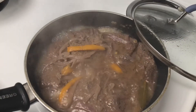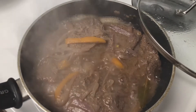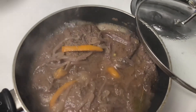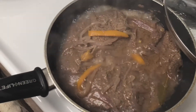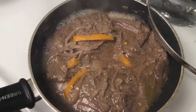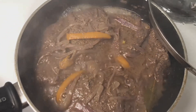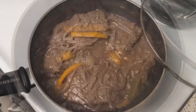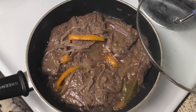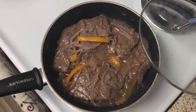Pues pasados unos 7 a 8 minutos, ya nuestros bistecs están terminados. Están jugosos, aún tienen un poco de caldo. Voy a dejarlo quizás un minutico o dos más a que termine de gastar ese caldo. Pero aún así, ya están casi listos para emplatar.